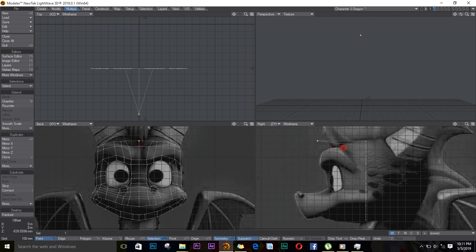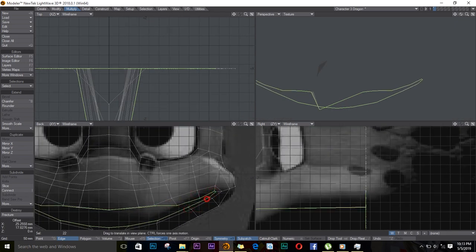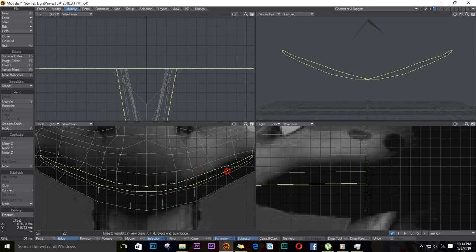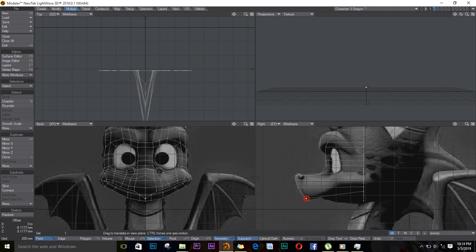What I'll be doing now is moving the points, matching the side view. I'll select point by point and start with the ones in the middle, moving them to match the side view. I think I want to add another line here, so I just extruded some more on the mouth and I'll move it out like this.